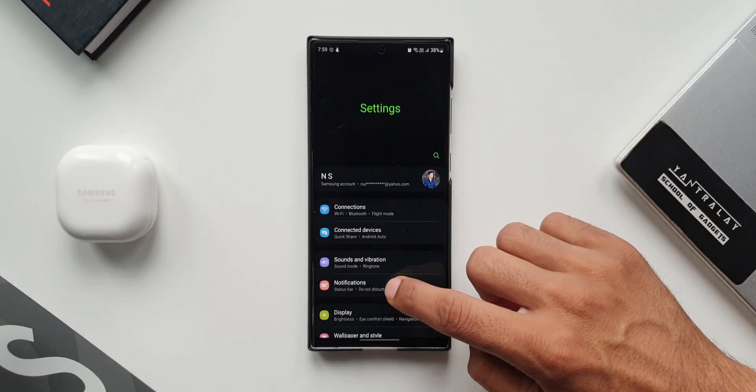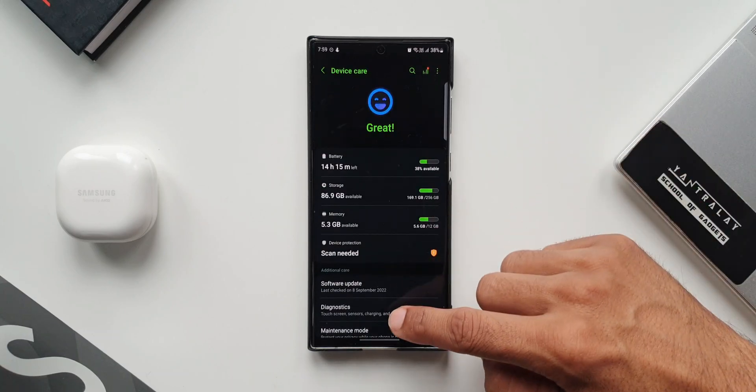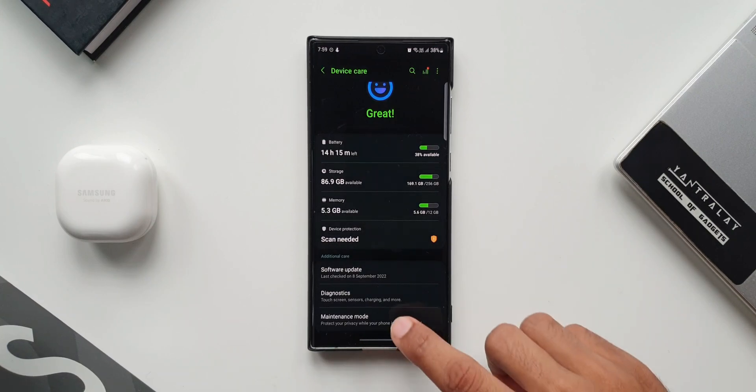Let's go to Settings and tap on Battery and Device Care. When we scroll down, you can see we have got something called Maintenance Mode. It says 'protect your privacy while your phone is being repaired.' Let's tap on this.